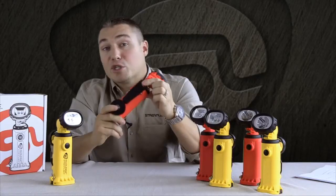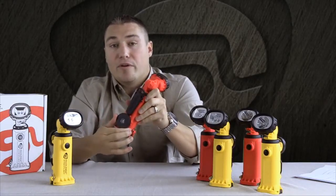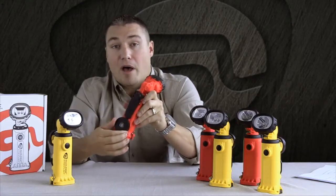However, this version has a spring-loaded clip that can be attached to turnouts or some type of clothing, and the 135 pound rare earth magnet is on the bottom.